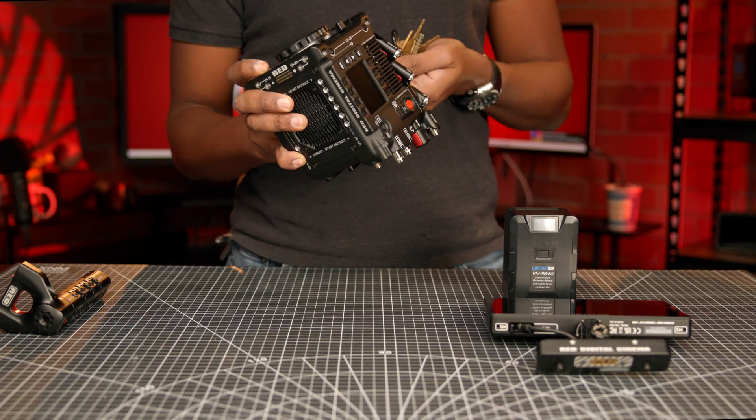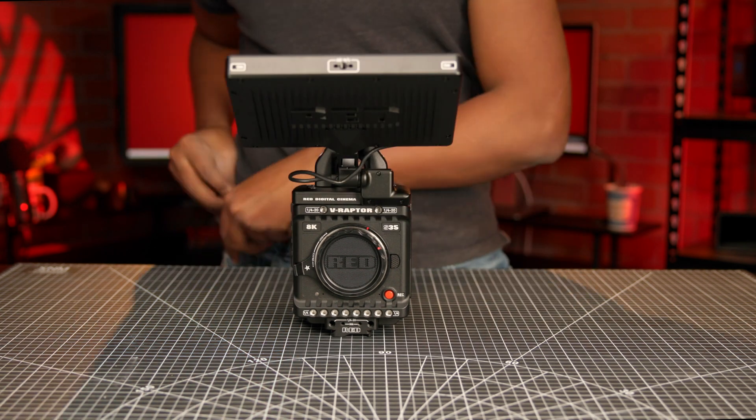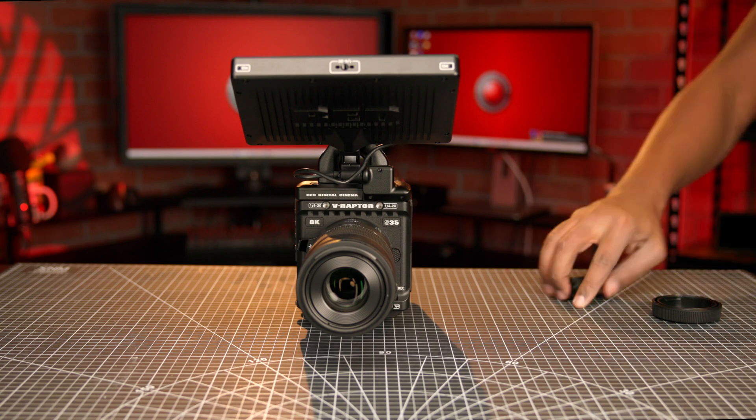Professionals in industries such as wildlife and sports prefer Super 35 because of the smaller field of view, which gives zoom lenses a little extra reach. In these instances, the crop factor is not a bug — it's a feature. Now, with RED's latest release, these professionals can capture 8K resolution on the Super 35 sensor for a relatively affordable price.